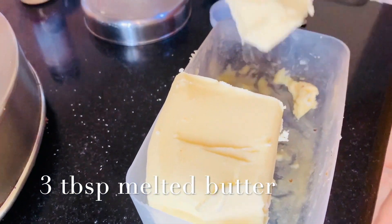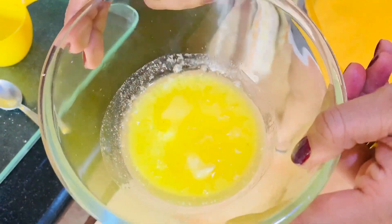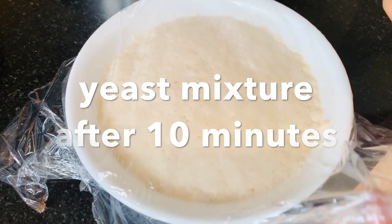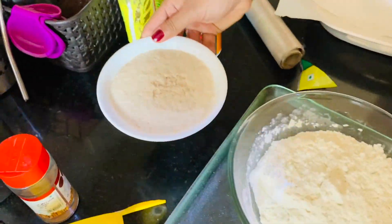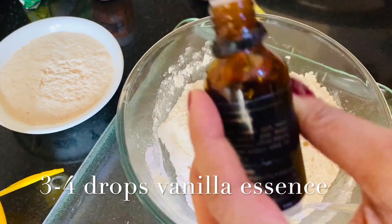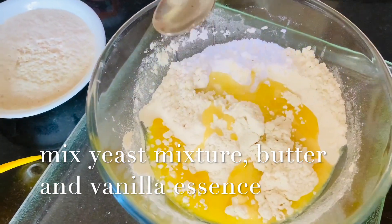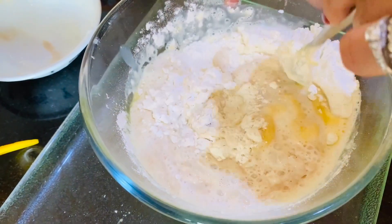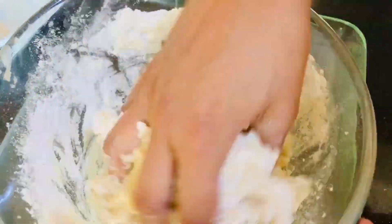Add 3 tablespoons of butter. Then add your yeast mixture — about 1.5 teaspoons. Mix it all together. You can mix it with a big spoon.